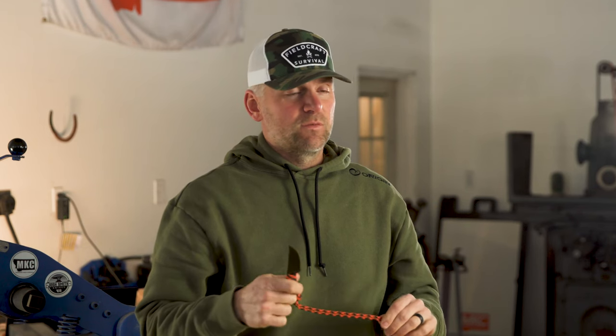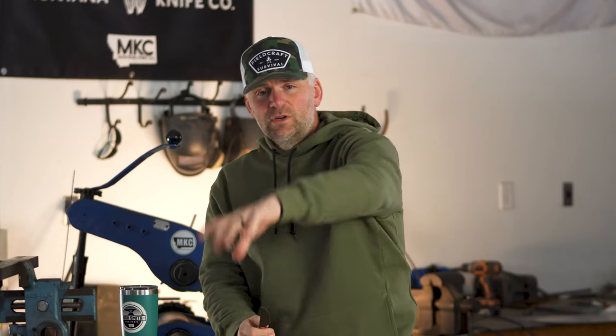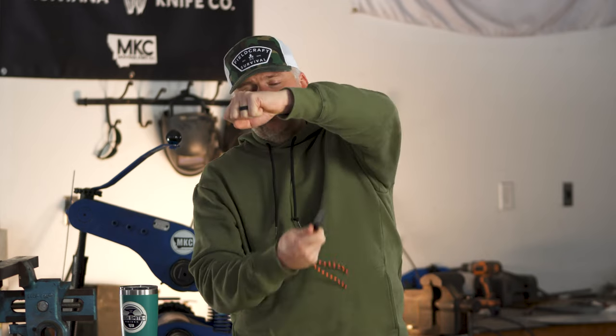In the field, we don't cut material towards ourselves — and this is for adults as well. It's really critical when you're miles away from a vehicle, many miles away from a hospital. Even as hunters, we have to be very careful about reaching over something while cutting and coming through that material and cutting up into our arm. Same thing drawing back into ourselves and slipping through and jabbing ourselves.